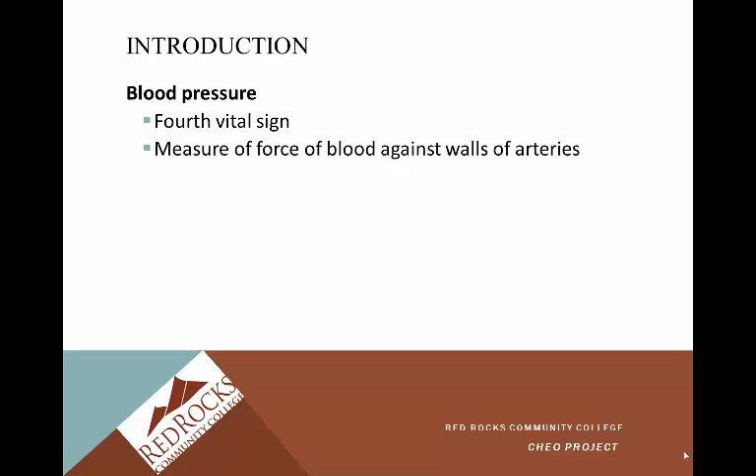All vital signs will be taken on admission, before discharge, and then routinely. The frequency will vary depending on the facility you work in. In an acute hospital setting, you'll likely be taking them every four hours. Post-surgically, you'll take them more frequently. In long-term care, probably less frequently. Finding out what the institution sets forth for how often you take vital signs is important.